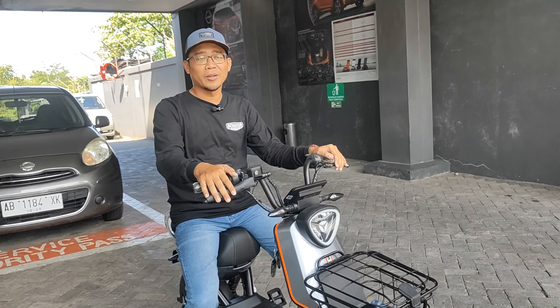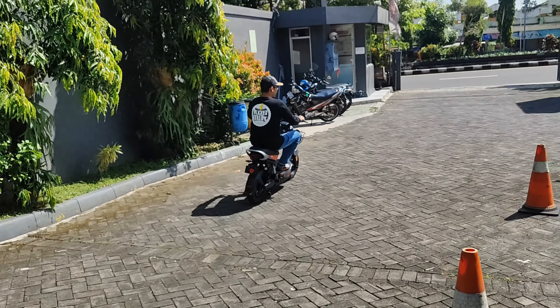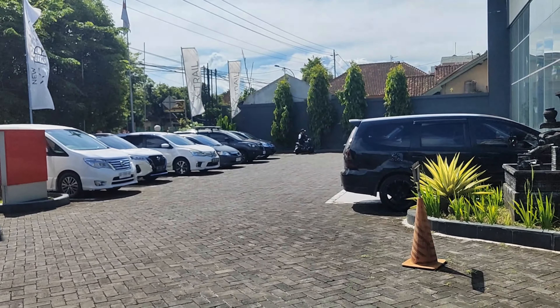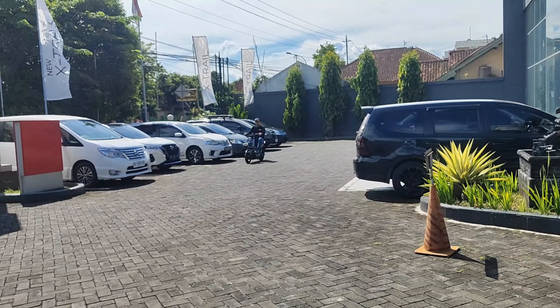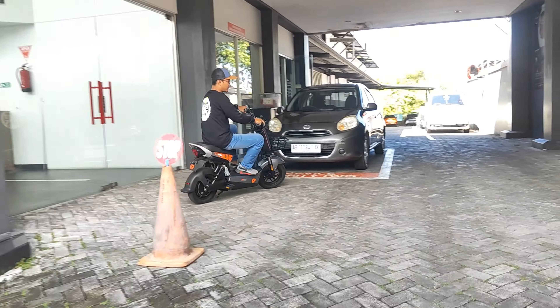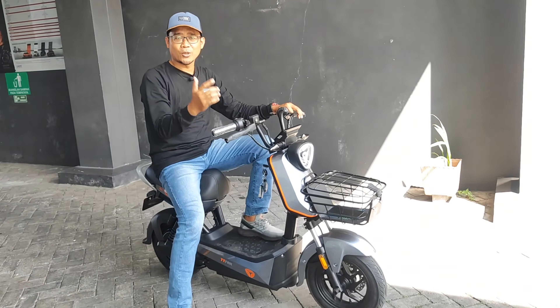Saya akan mencoba dari mode Eco dulu. Yadea ini untuk tarikannya sangat halus, tidak menghentak sama sekali. Untuk posisi riding-nya, saya dengan tinggi 170 cm, kaki lumayan agak naik. Tapi untuk pengendaranya lumayan enak, tidak begitu nyentak. Shock-nya pun juga enak. Untuk mode Eco ini, gas pertama tidak terasa nyentak sama sekali, sudah lumayan smooth.